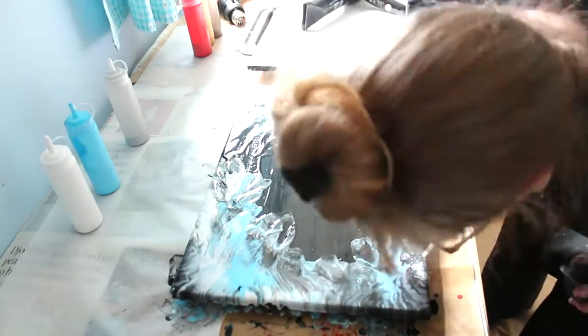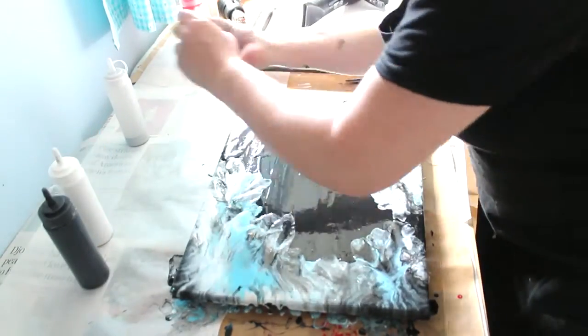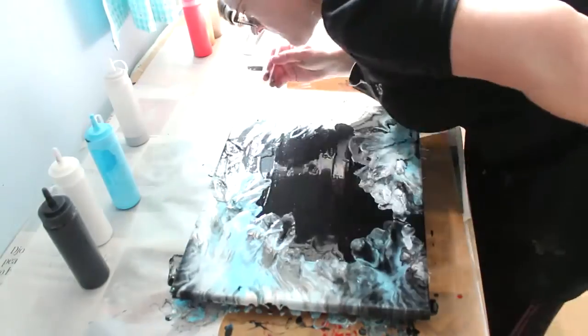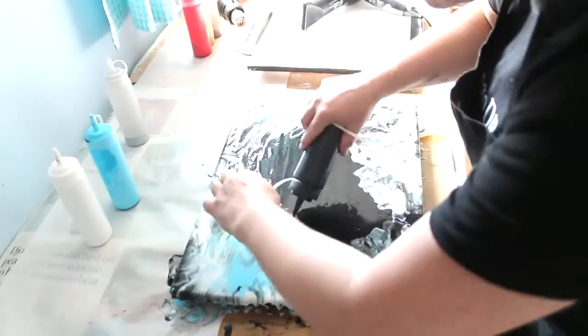If there are any bits you don't like, just put a little bit more of the fluid paint on top and blow it around or move it around and fiddle with it until it looks like what you're after. This isn't a huge canvas, but I can just see how this would be amazing on a bigger scale. It was just so much fun to create and the effect is just extraordinary.